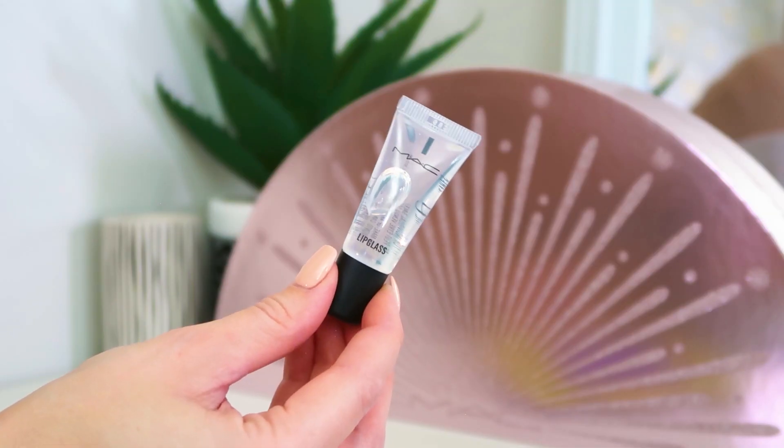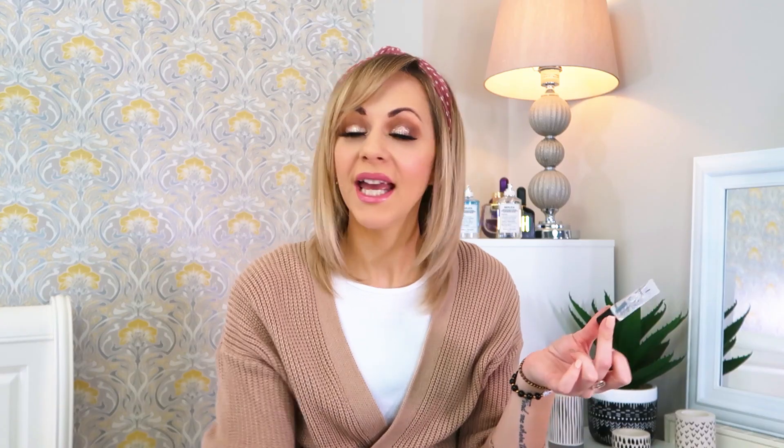Moving on to number three: in here we've got a tiny little 7ml lip gloss, a clear lip gloss so you can wear it over the top. If like me when you wear a matte lipstick you always put a topper or a gloss on top, this is great because it's just going to add some shine, stop things looking matte, and it's a 7ml so half the size maybe, but a perfect little handbag size.